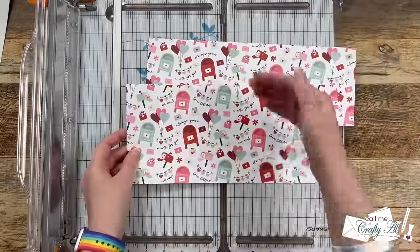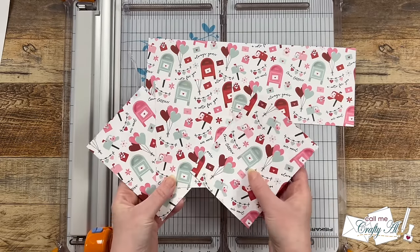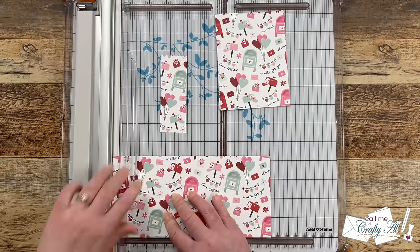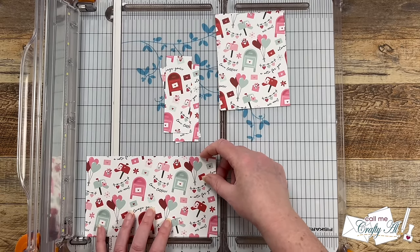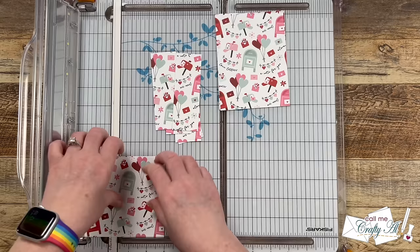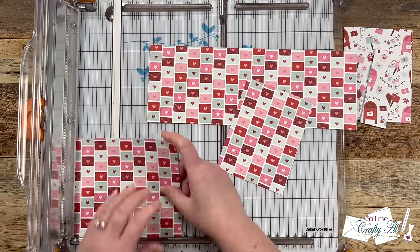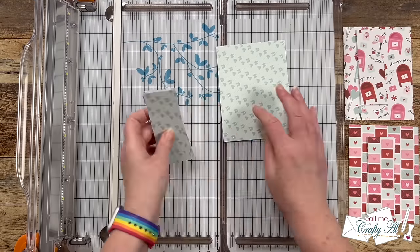I set the strip at the bottom off to the side because we'll be using that later. On the taller piece — the one that's five and a quarter inches tall — you're going to cut this into three pieces that are four inches wide. Then on the bottom one, cut six pieces that are one and a half inches wide; we're not cutting those down any further right now. I cut the remaining two pattern papers the same way. The papers I'm using today are from Echo Park's Love Notes collection — I thought these made great cards for upcoming Valentine's Day.